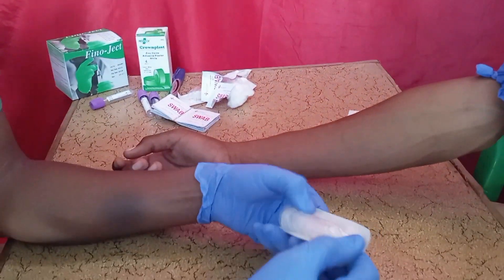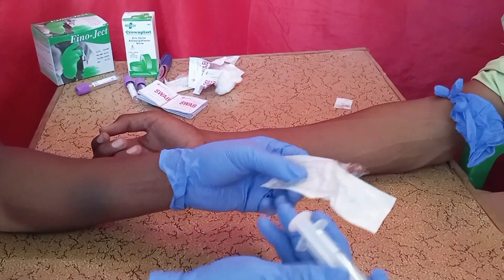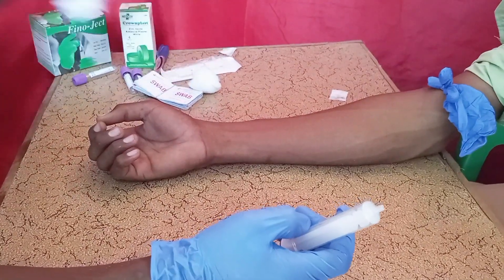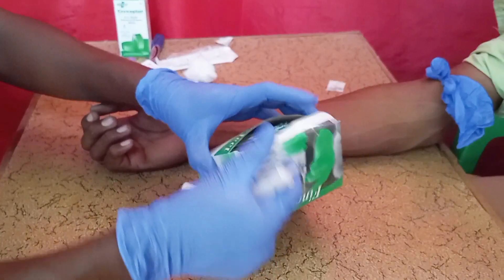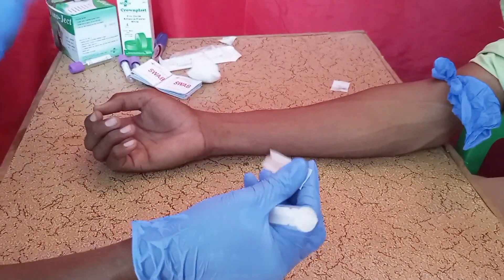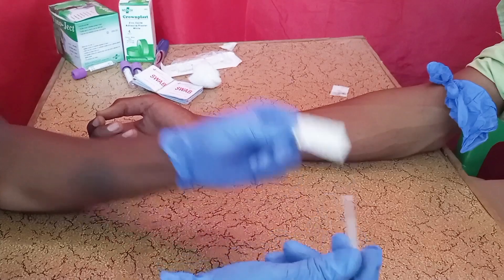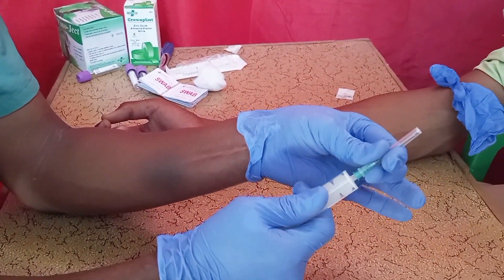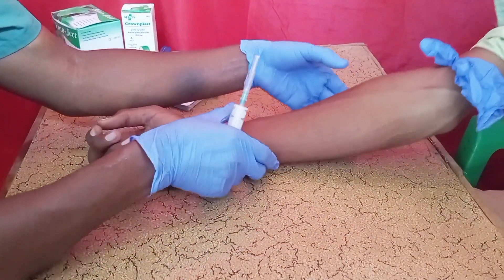Get the syringe and remove it from the manufacturer's packaging. Also get the 21-gauge needle, remove it from its packaging, and attach it to the syringe. Then you are ready to start taking the blood safely.